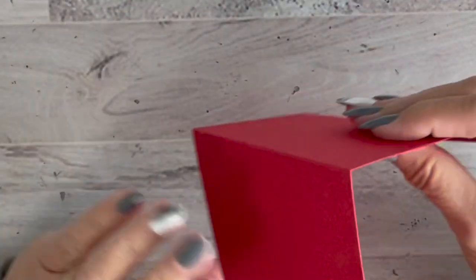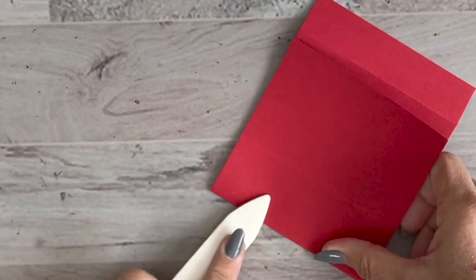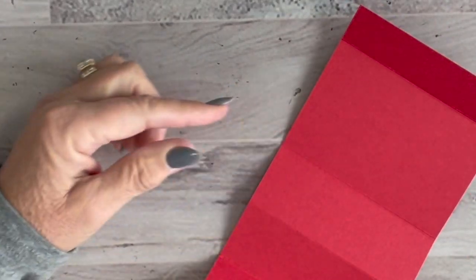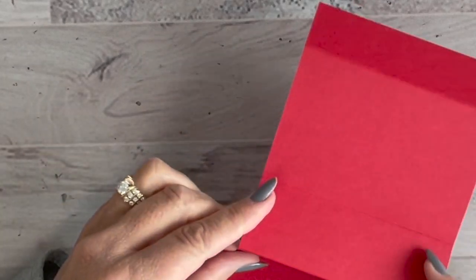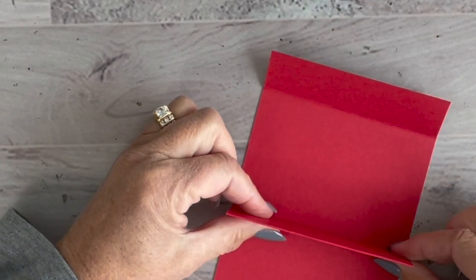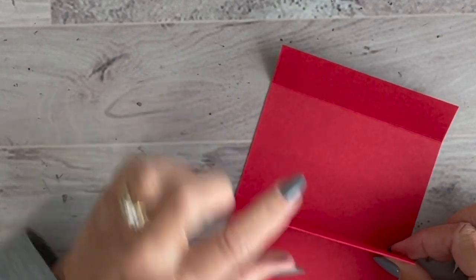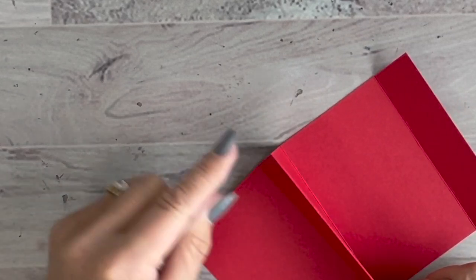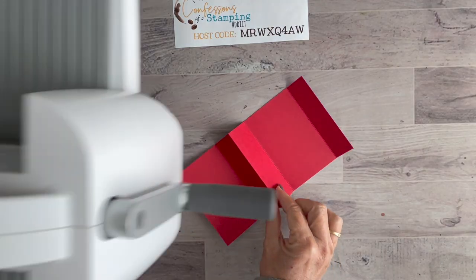The third fold is a mountain fold — flip it upside down and go the opposite way. The last fold is a valley fold again. So all folds are valley folds except for that one mountain fold in the middle. Next, we'll do some die cutting to create the slot where the gift card will be placed, using the Stamp and Cut Emboss machine.